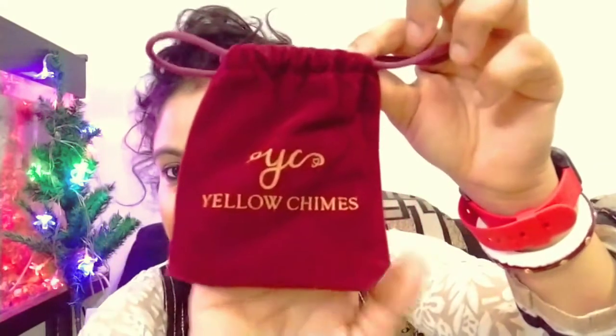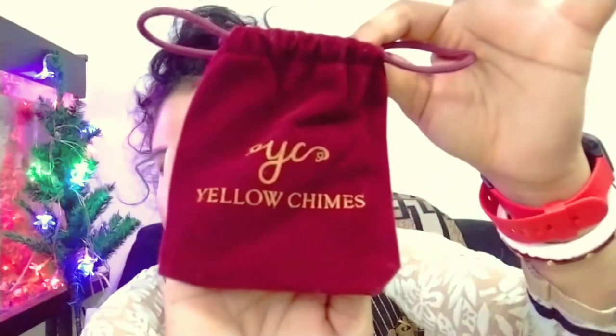So today I am going to start the vlog. I have ordered a new spoon yesterday. It has been delivered in a small pouch. Inside it were 7 pieces.